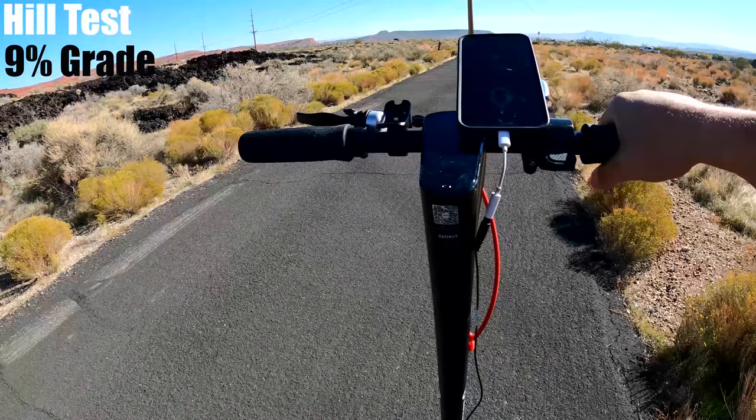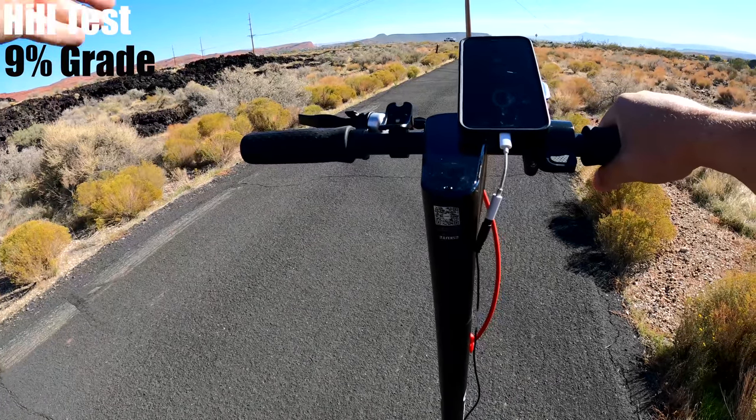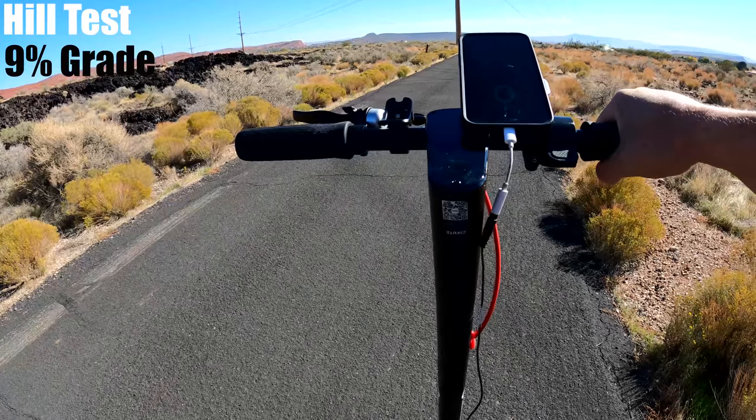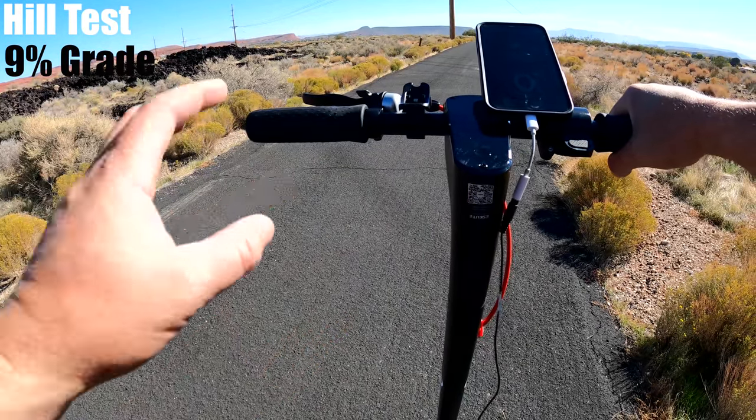At a 20% grade, I think you would struggle getting up something that steep if you're around my weight of 185 pounds. For me, I'm thinking probably 12 to 13% is as steep as this scooter is going to handle.